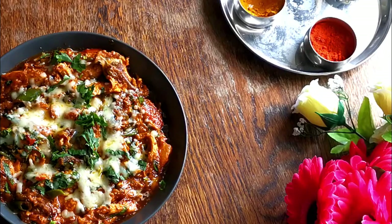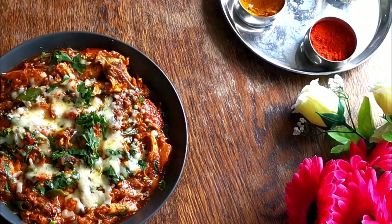My dish is done! Thank you very much for watching. Please like, comment, and share. If you try this recipe and like it, share it with your friends and family. This is a chef's special dish — maybe you haven't tried it before, so give it a go and let me know what you think. Thank you very much, bye bye!